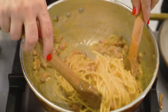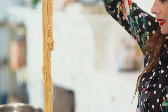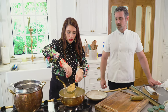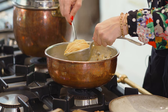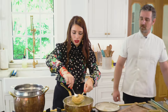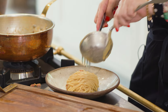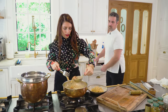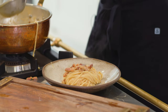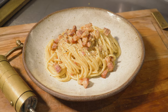We mix it all in and you have to serve this instantly. We use a serving fork and a ladle to create the beautiful round shape. Look at the creaminess — the perfect egg and pasta water mix with the pecorino cheese. We add a little bit of guanciale on top, a scrunch of pepper, and the carbonara is ready to be served. Just gorgeous.